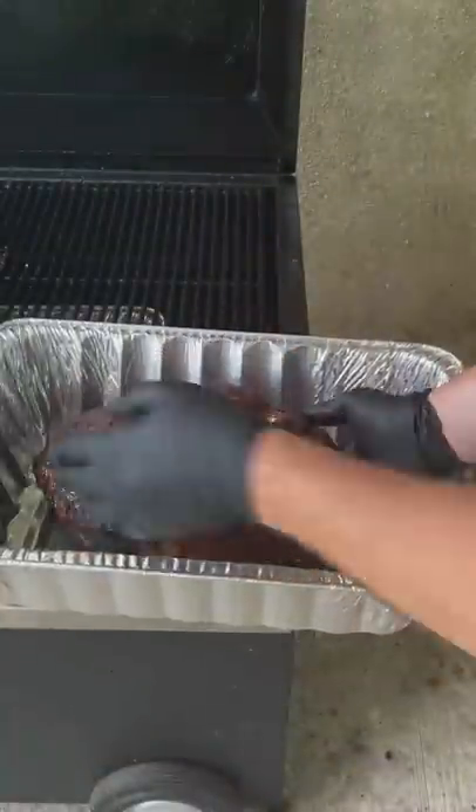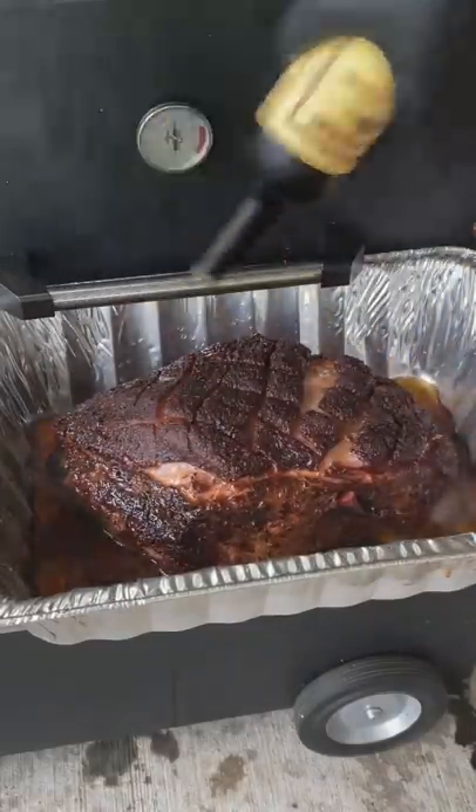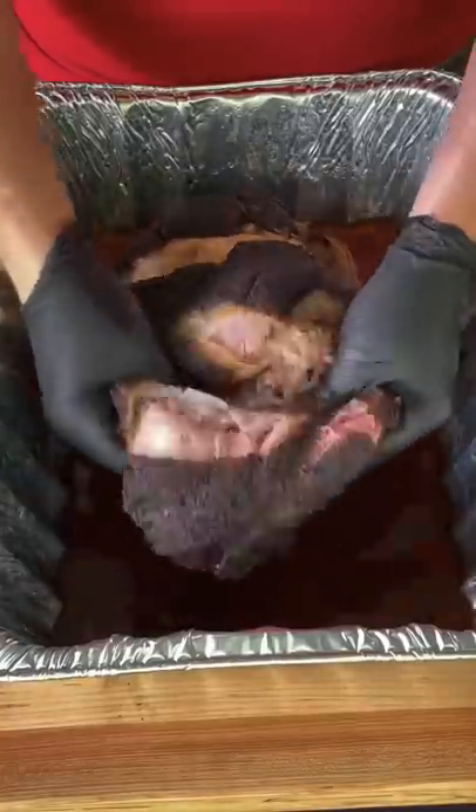At 165°F internal temperature, pull it and get it into an aluminum foil pan. Add some beef broth, some apple juice, and some Worcestershire sauce, then put it back on until it hits 203°F.